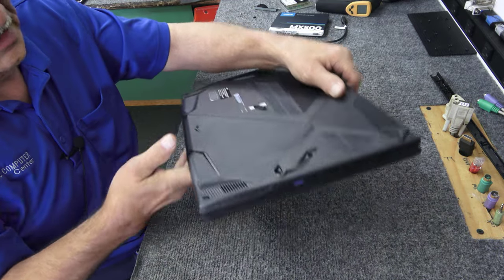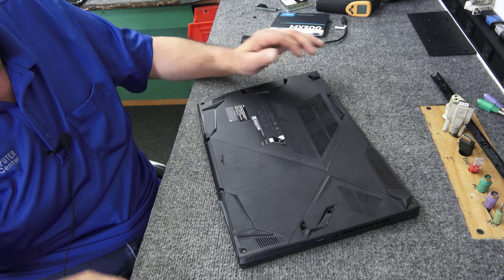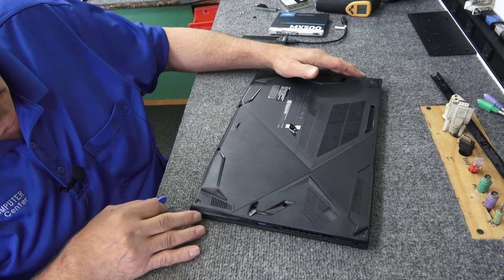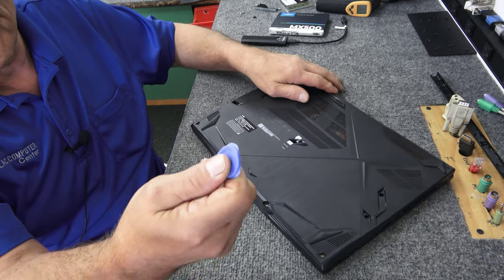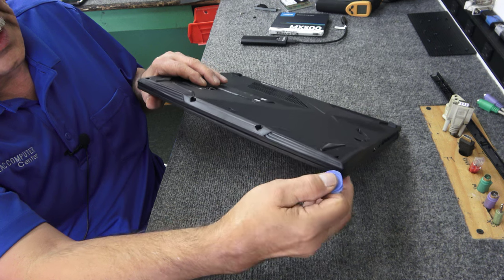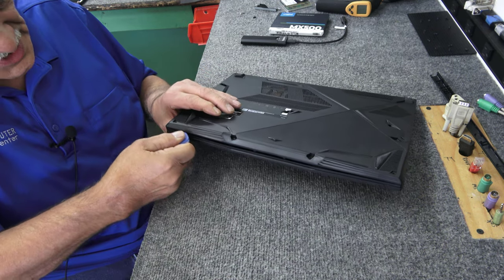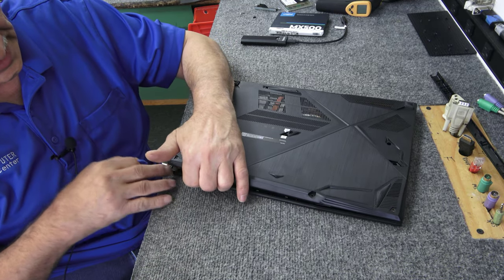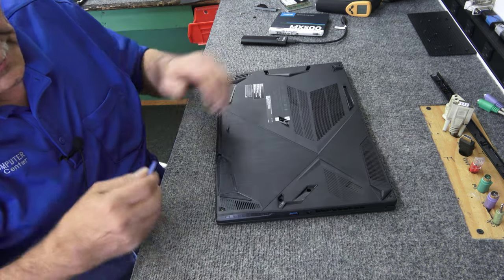Let's flip it back over. Always make sure you're protected against static electricity before you go inside your laptop — my benchtops are all anti-static, including my floors, so I don't have a problem. I'm going to take my little spudger tool and start right here in the front seam area just below the lid. Just tuck it in there and pop it loose, but don't be tugging and jerking on it just yet. Be gentle, watch your screen, take your time.